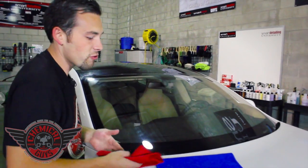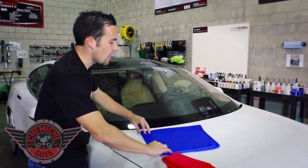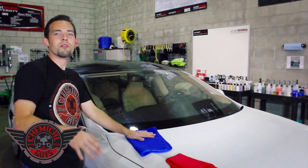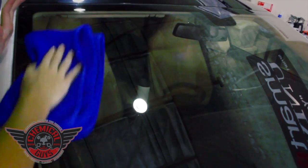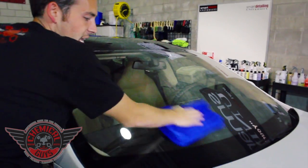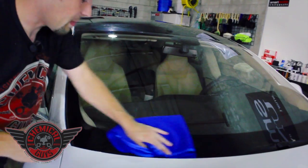A lot of people out there might have problems with streaks on their windows — that's because they're not using the amazing two-towel method teamed with the brand new Chemical Guys glass cleaning towels. I'm going to take my blue towel, and I like to use the blue towel to remove all the streaks from the surface. I'm going to gently buff off any streaks from the window. This is the professional's trick to getting streak-free glass — cleaning with one towel, and then taking a secondary clean dry microfiber waffle weave or glass cleaning towel and wiping off all the streaks to expose a fresh crystal clear image.